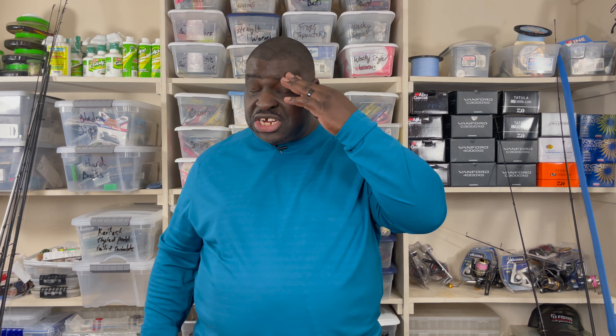Hello, Malik Herrington here, Family Budget Fisherman. Thank you for tuning in to this special episode. As you know, this is the last video we're doing in this garage for the channel as we're getting ready to move into our new home.